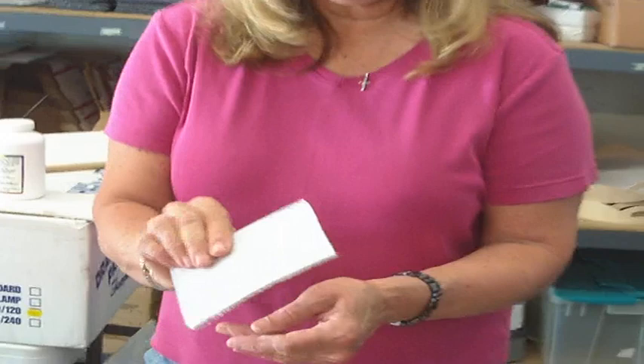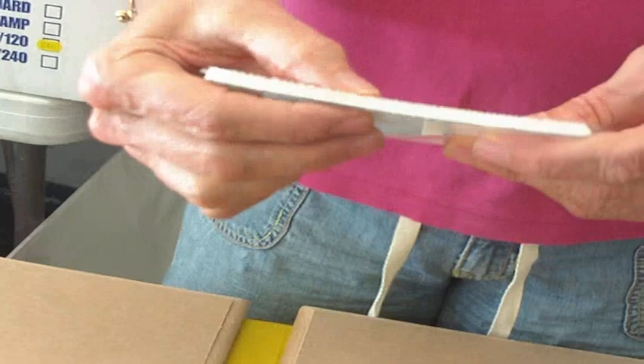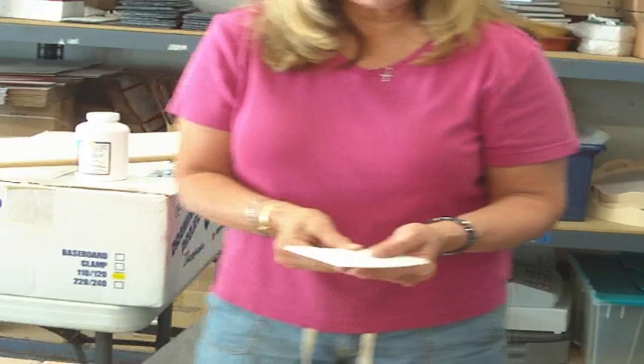What I have first is a Velour paint applicator. You can find these at True Value or Home Depot. There's a handle that this slides onto, and it's used for edging on walls. It has a nice fuzzy nap to it, it's very thin, so you're not going to waste a lot of JW. When you're done base coating, all you have to do is scrape the edge of this and all the JW goes back into the bottle, so waste is virtually nonexistent.